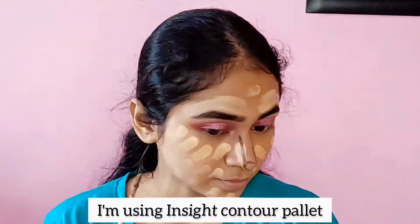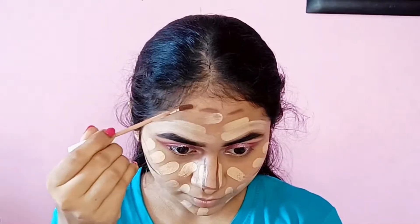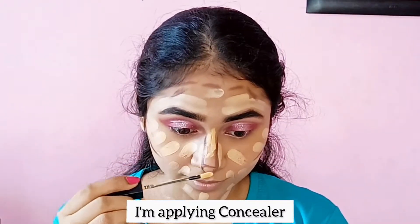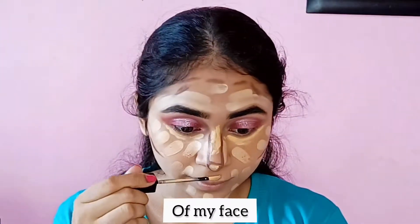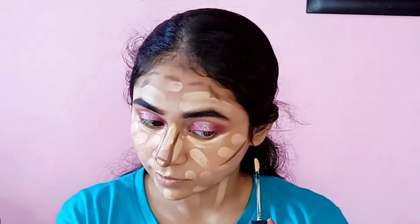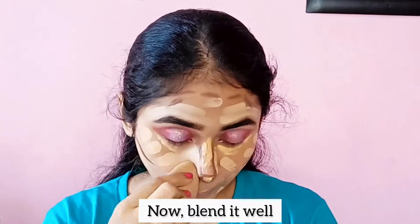I am using the Insight Contour palette to contour my face. After contouring, I am applying concealer to highlight some places of my face, then blending it all in.